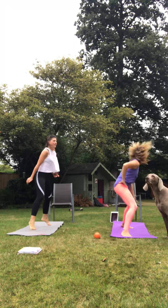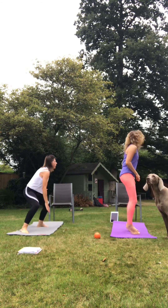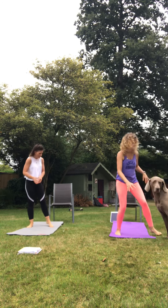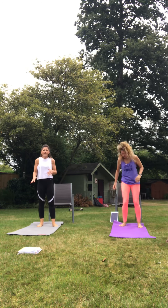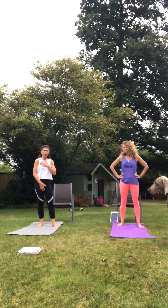Five seconds. Three, two, one. Amazing. We're going to go into press-ups next. So I do them on my knees. When you do them on your knees, you still need to have tight abs, really engaged core.